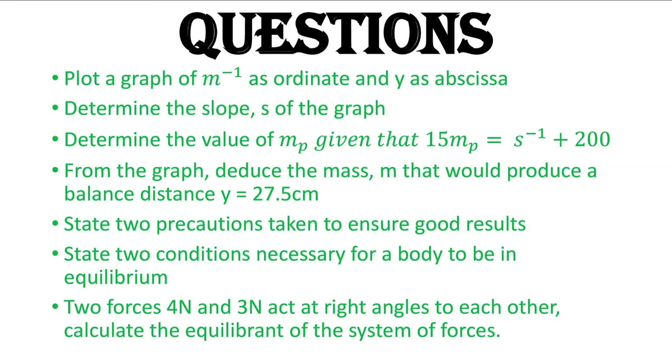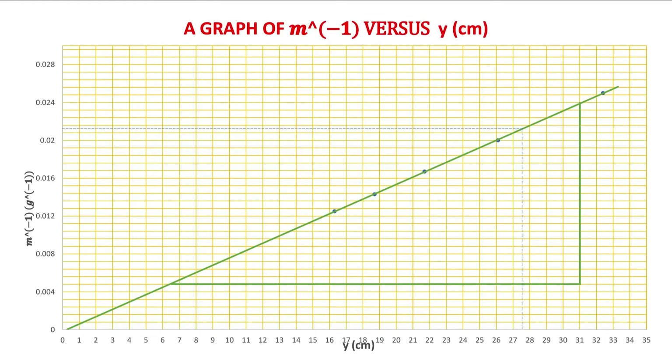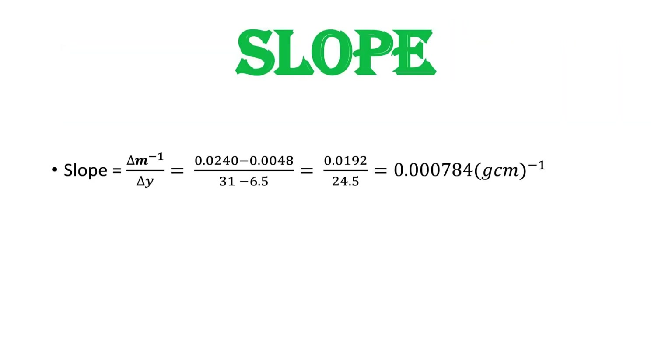We are now asked to plot a graph of M-inverse against Y. M-inverse is the ordinate and Y is the abscissa. Here is the graph — it is a straight line that passes through the origin, which is expected. It is a positive gradient graph. The slope is the ratio of the change in the vertical axis to the horizontal axis, and we computed it to be 0.000784 g⁻¹/cm.